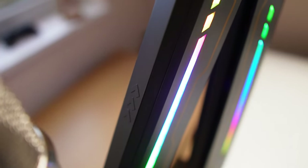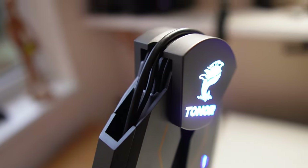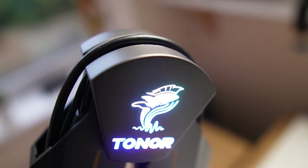If you're looking for an upgrade to an often forgotten accessory to your setup that is going to aesthetically make your setup stand out from the rest, then this RGB microphone boom arm could be exactly what you need for your gaming, streaming or podcasting setup. Let's get into it.